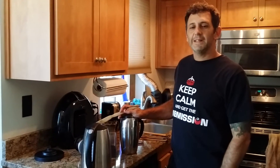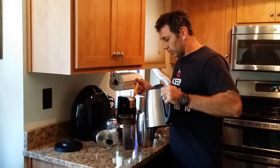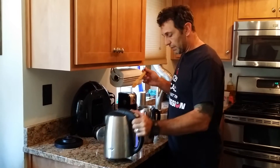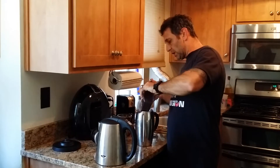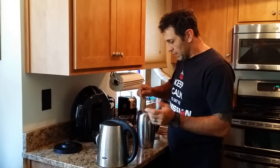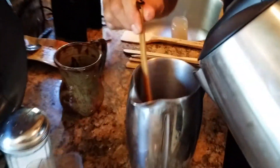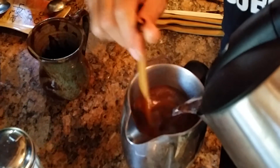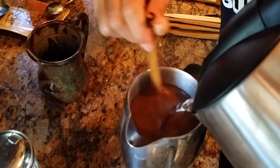Hi, Rick here, The Coffee Guy. I just wanted to go over something that's very important. When you're making coffee with your French press, make sure that when you add your hot water first, about four cups or so, throw in your fresh roasted coffee that you just ground, and make sure that you use a stirrer that's made of natural wood.